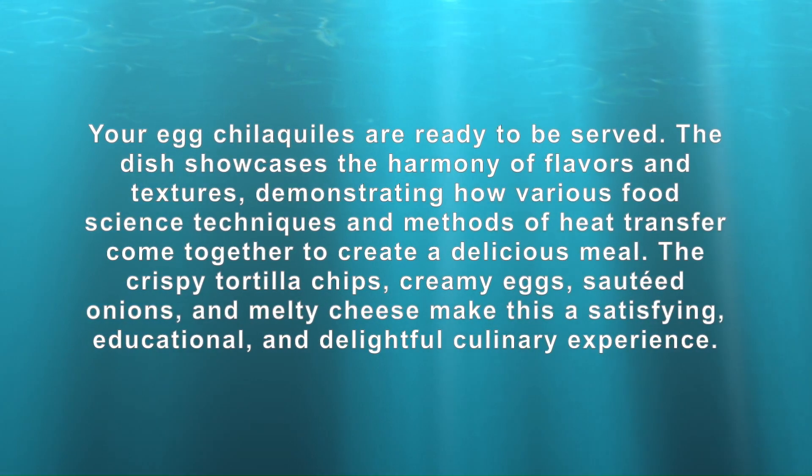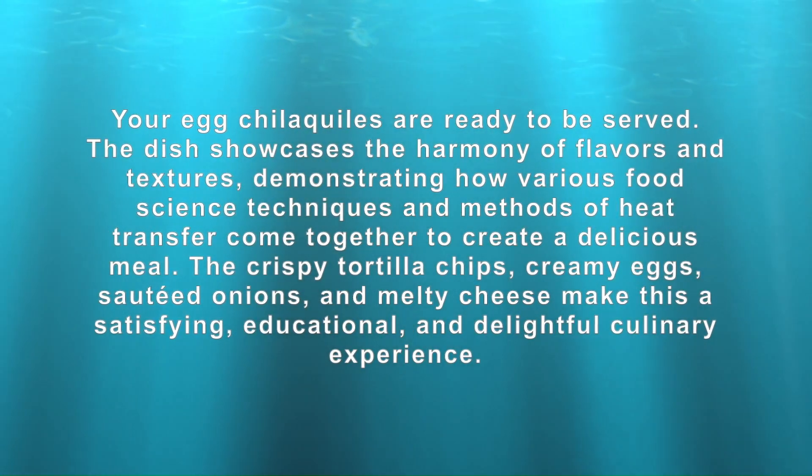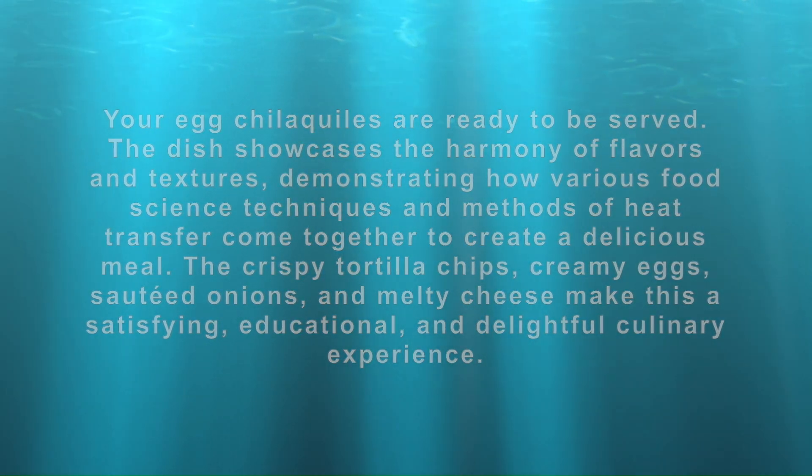The crispy tortilla chips, creamy eggs, and sautéed onions, and the melty cheese make this a satisfying, educational, and delightful culinary experience.